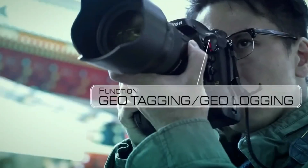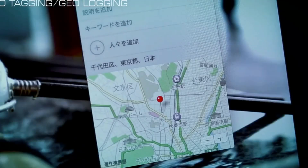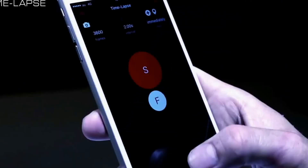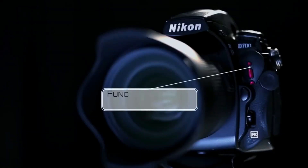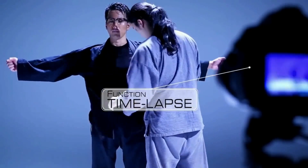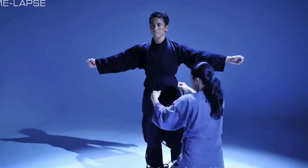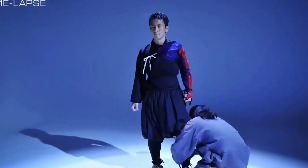It works beautifully with my smartphone, reports the location's information, and embeds it into the photos I take automatically. The other day I went to shoot a short time-lapse video. I opened the Pinout app from my smartphone, set all the necessary parameters, and enjoyed every moment of my transformation into a samurai.